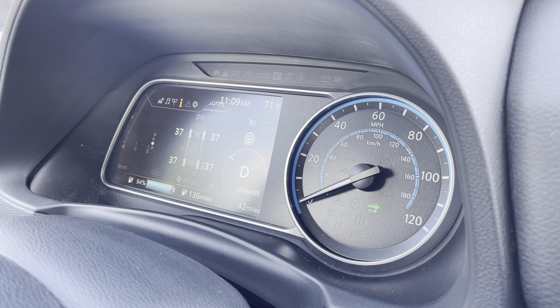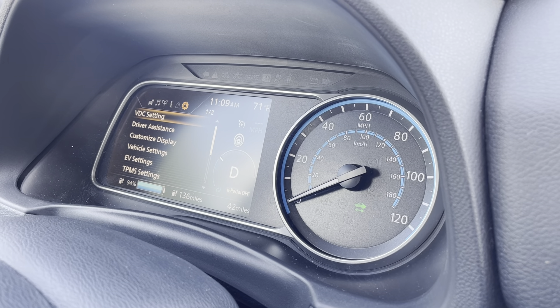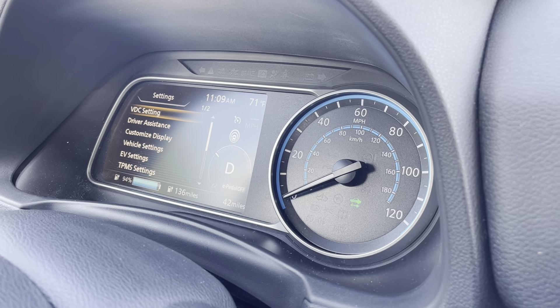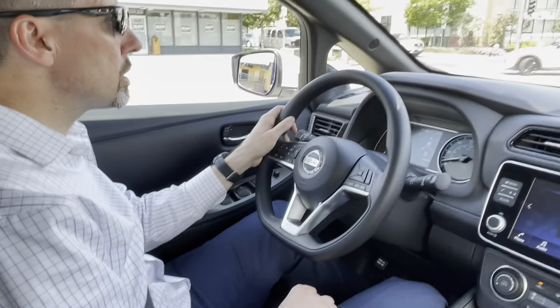Energy situation, tire pressure, and all the settings can be controlled here. I just scroll through them this way to make all the adjustments.